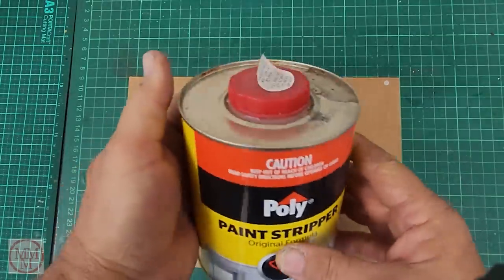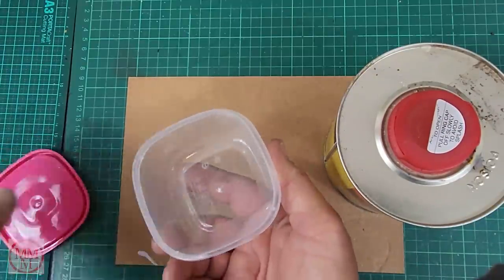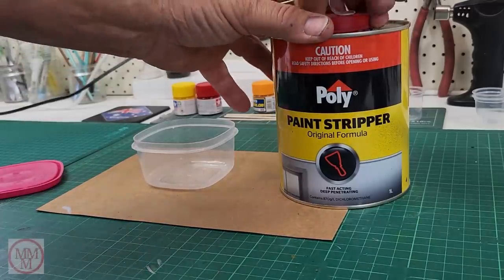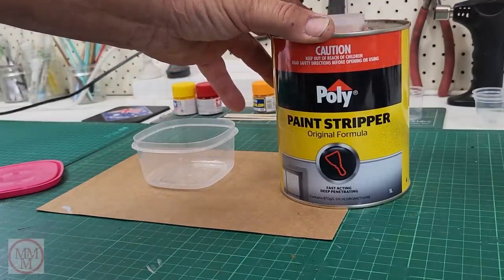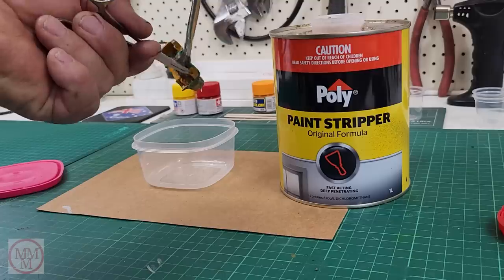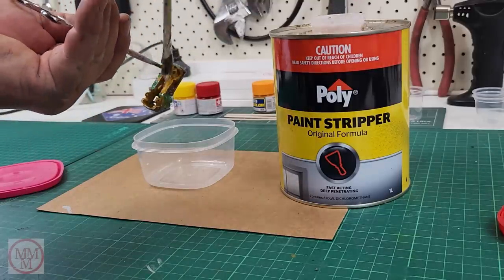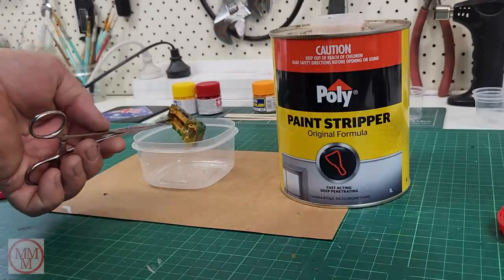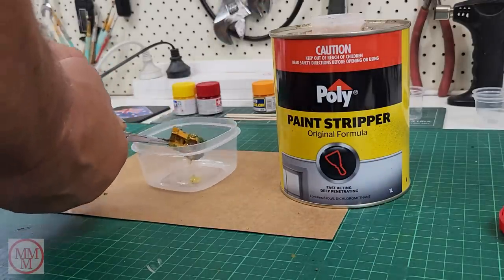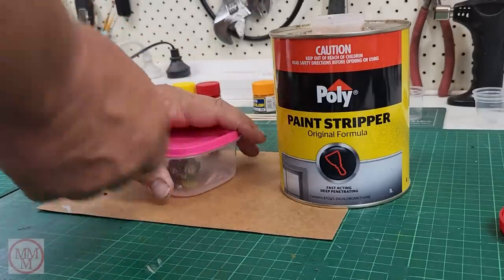Now the last combine harvester I did did not strip particularly well, and somebody commented that it's the fumes from the paint stripper that assist with the removal of the paint — you should put it in an airtight container. So today I'm going to take that information on board. I do have a recollection of trying this once in the past, so I've now modified the treatment by putting the paint stripper on and then putting it in the airtight container, so that the fumes hopefully can assist in the removal of the paint in those hard to reach places.